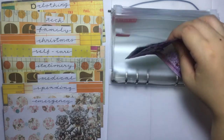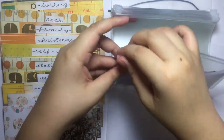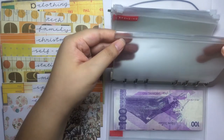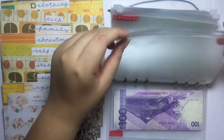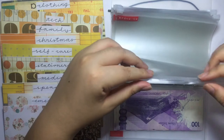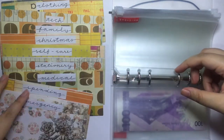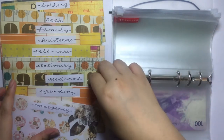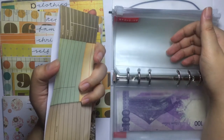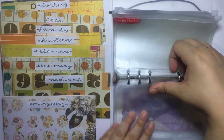For food, this is what I have left right now. The miscellaneous envelope didn't get a label yet — I'll do that off camera. It's not getting anything since I spent all of it. For spending, I also spent all of it since I paid for an online order that included these supplies, so spending is not getting anything either.